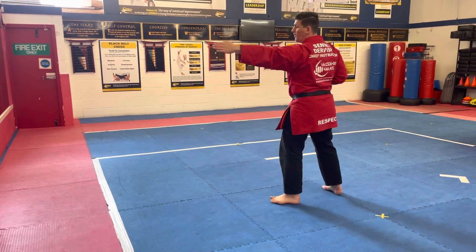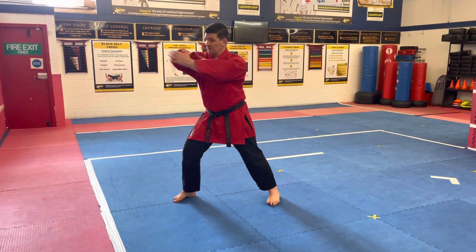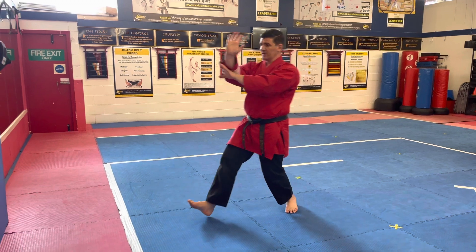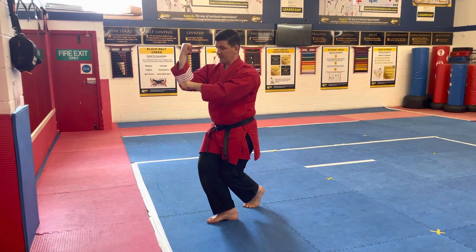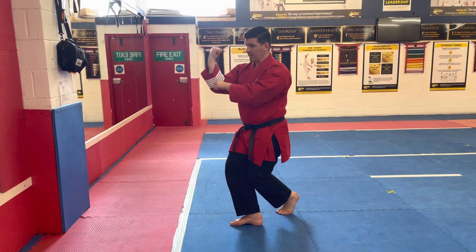Definitely some students before have done this type of movement, so make sure you take a full step onto that. Still not the Kiai Point — lift the knee up, now the Kiai Point. Making sure your hand is this way, not this way as it would be in Pinan Yondan.